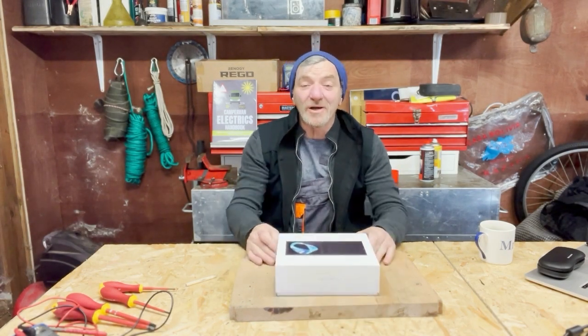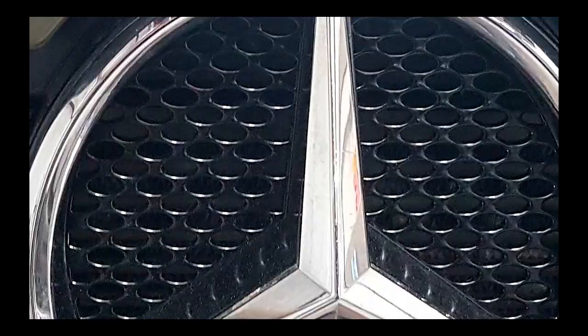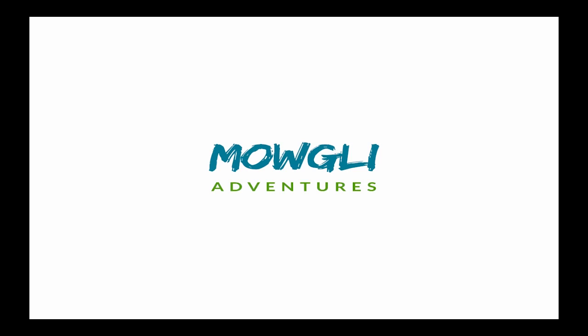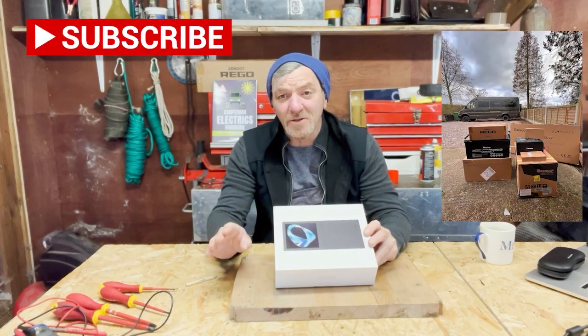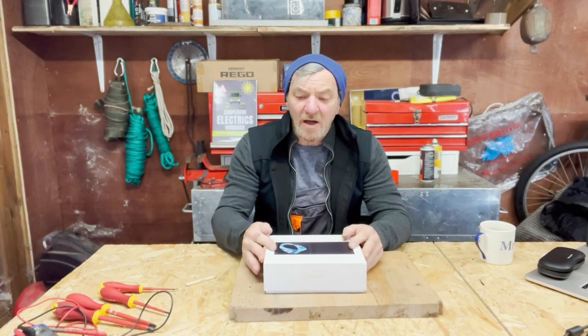Hi guys, it's Graham from Regularly Ventures, and today we're going to talk about the Renogy M1 off-grid living center. So what is an off-grid living display center? It's something that's going to monitor our electrical system in our camper van. If you subscribe, you'll be able to see me install this and all the other components I'm going to use to upgrade my 12-volt electrical system for my 4x4 Sprinter.